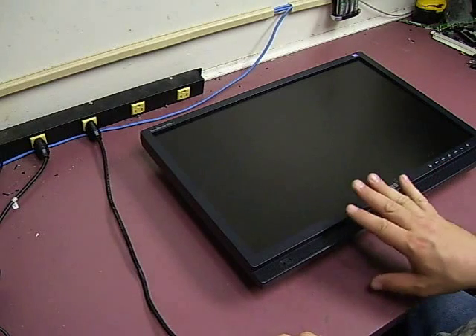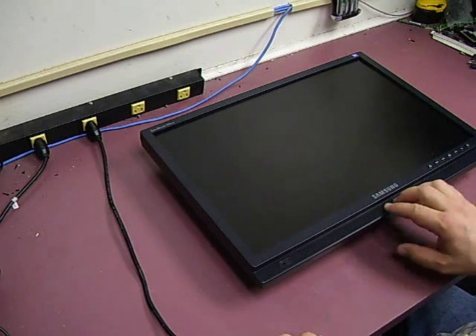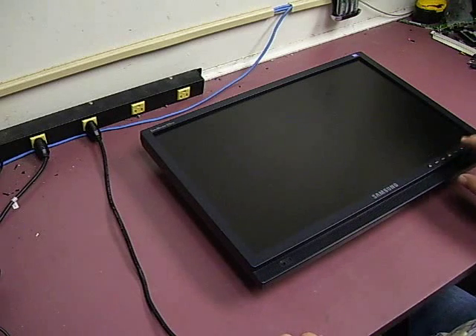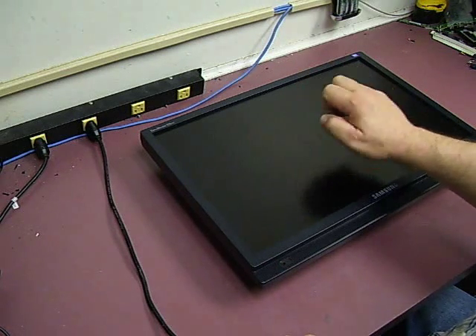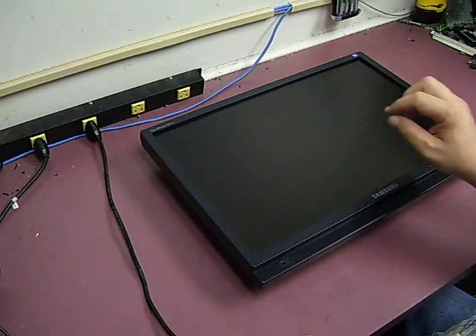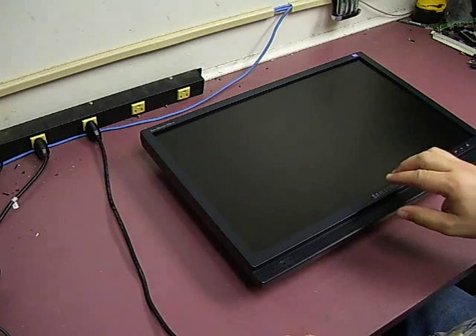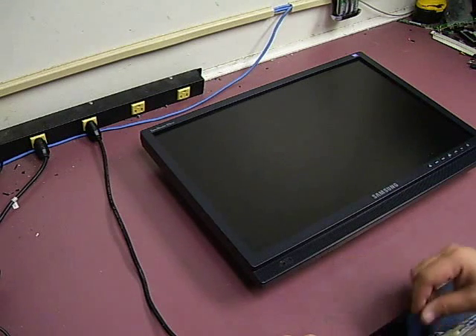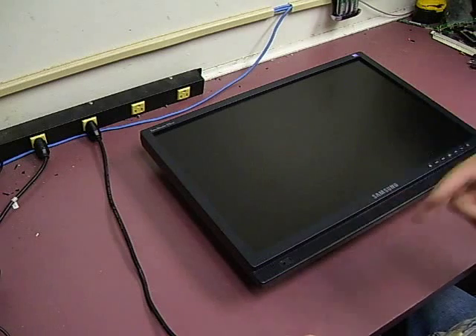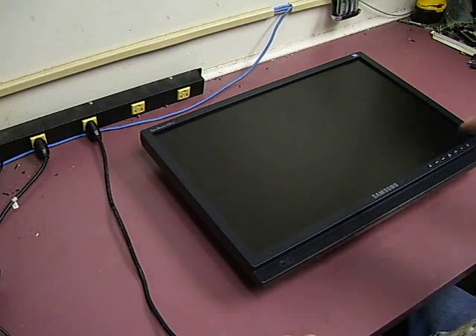In this video series, we will show you how to disassemble and repair a Samsung SyncMaster 215TW that is having display problems. This particular one, when you apply power, you get a very faint screen image and very bad flickering — almost pulsating — and you can barely read the screen. That's one of the indications of a failure in the power supply board, where the power supply is not able to put out enough power to properly drive the backlights, and the flickering is caused by the power supply attempting to restart over and over trying to get the proper voltages out. We'll show you how to take it apart, do the power supply repair, and repair your monitor.